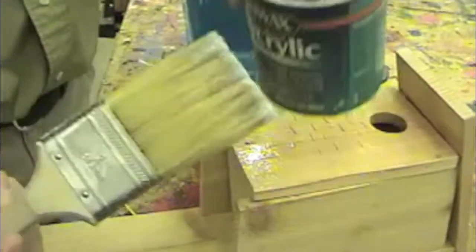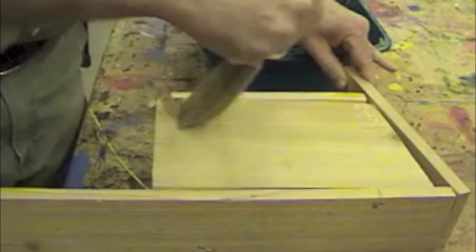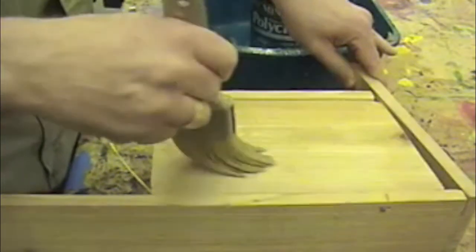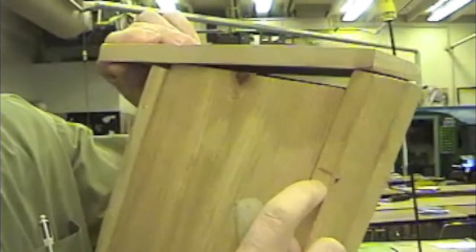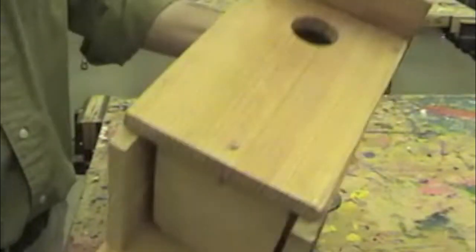Wipe half of the bristles off, then paint with the same direction as the grain lines — thin coat. Tomorrow when it's dry you can apply a second coat of varnish and then you'll be done. Before you start the varnish, make sure every pencil mark is gone from the outside of your house. Go over it, carefully inspect it and erase every pencil mark you can find, because once you varnish on top of a pencil mark you'll never be able to erase it.